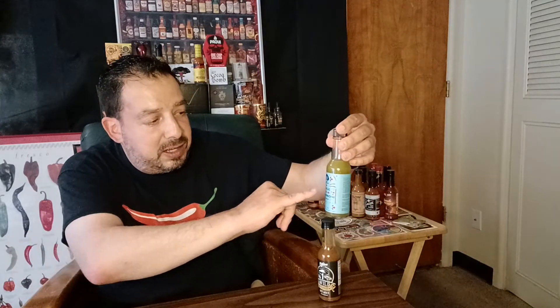Decent heat, but even non-chili heads are going to enjoy both of these. This one's got a little bit more heat, but it's nothing that's going to ruin your day. Highly recommend both of them. I'm not familiar with Hot and Saucy, but I'm going to be checking out more of their sauces. Cajuns makes wonderful sauces, and this is a good addition to their lineup. Check it out.